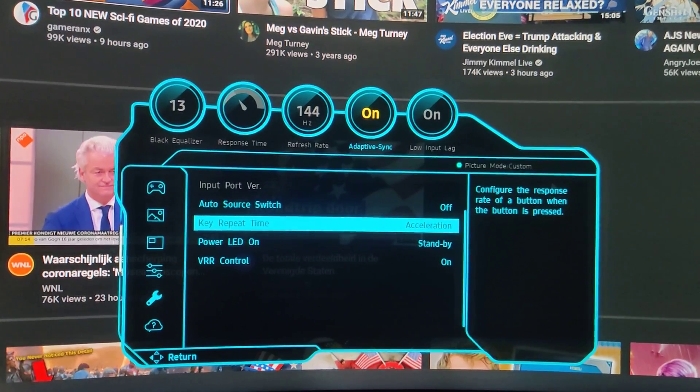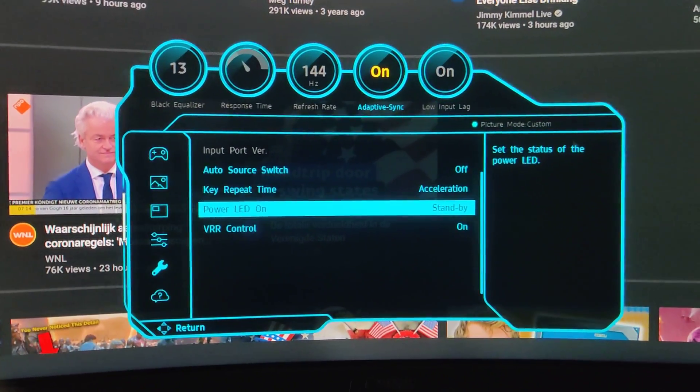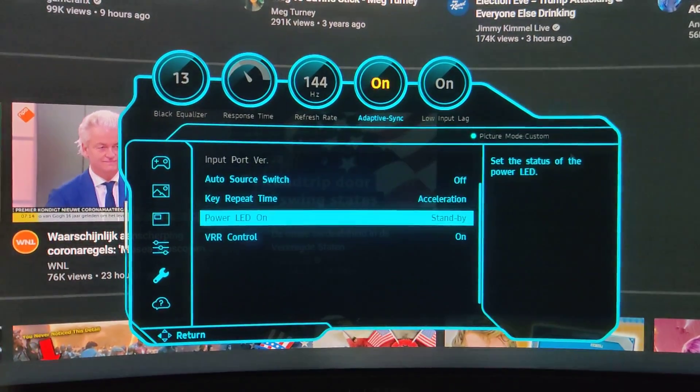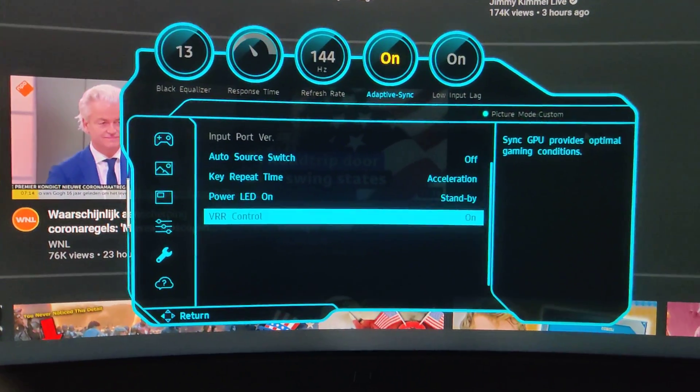Configure the response rate of a button when the button is pressed — don't really care about that. The Power LED is something that's still normal I think, and then we have the Variable Refresh Rate control.